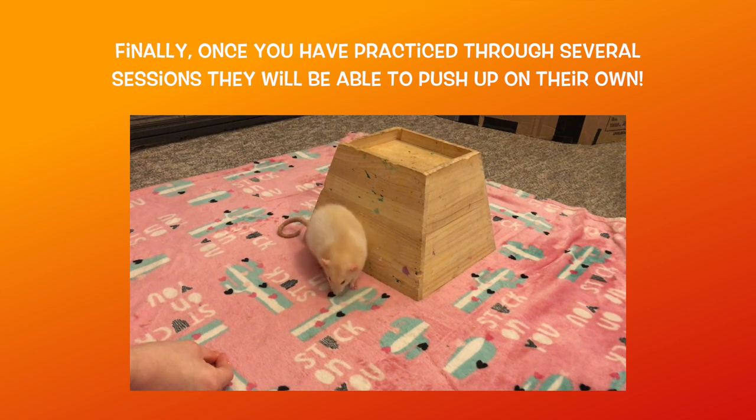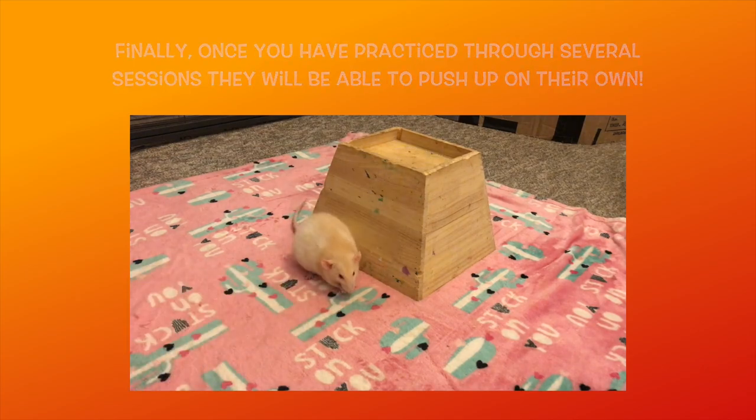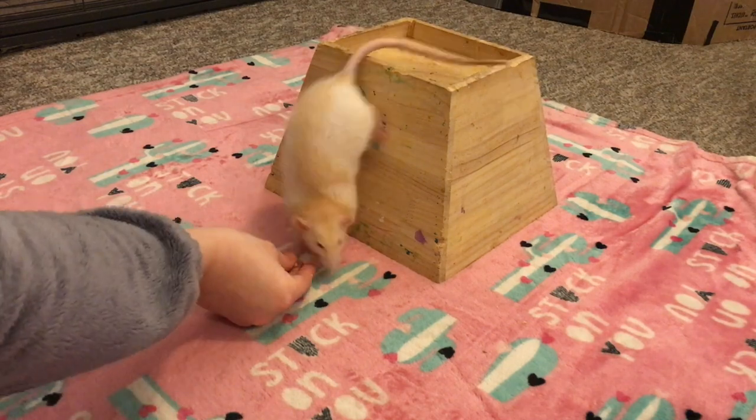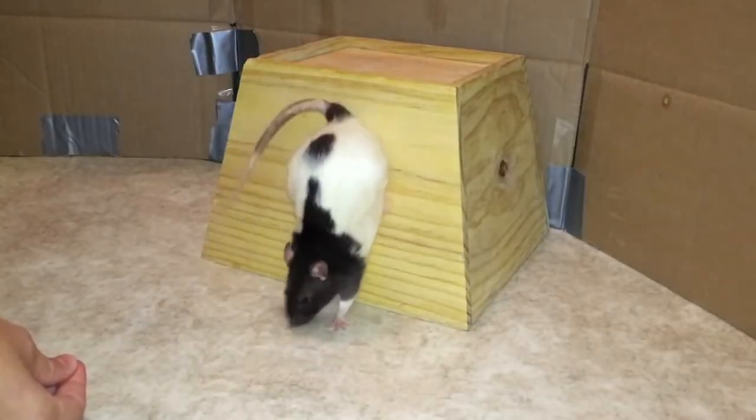At this point, you can remove the barriers and start to wait a few seconds before rewarding your rat in order to encourage them to hold the handstand position. And that's all there is to it! Learning to do a wall handstand is a fun and challenging trick that is a great way to build up your rat's core strength.